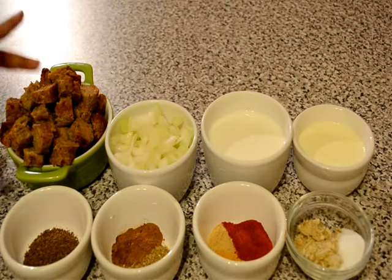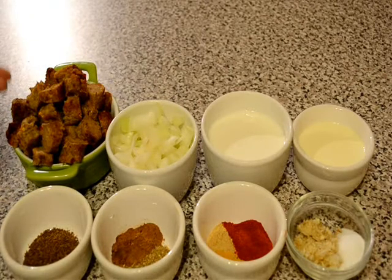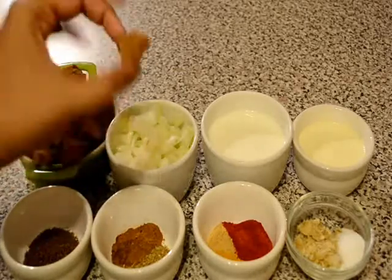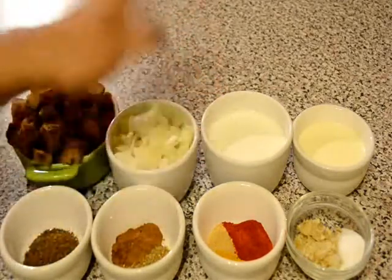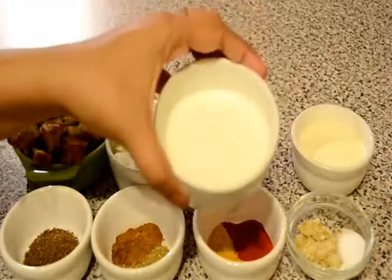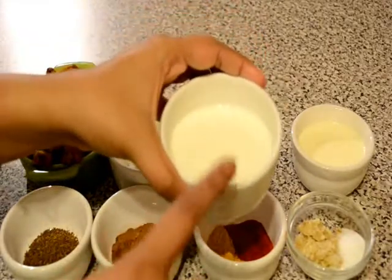Here I am using store bought chicken chic kebab and I have just baked this kebab in the oven. I have baked this chic kebab for about 20 minutes, after that I have cut them into small pieces. I'm also using some chopped onion and some beaten soft yogurt — here I am using fat free yogurt but you can use regular fresh yogurt also. I have mixed 2 tablespoons of water and beaten it well.